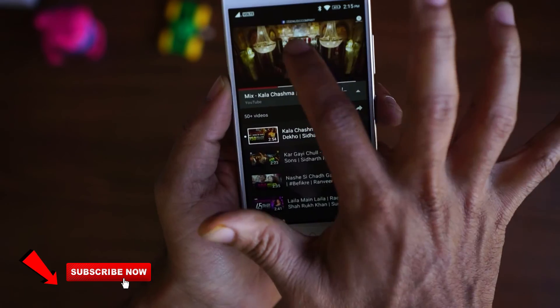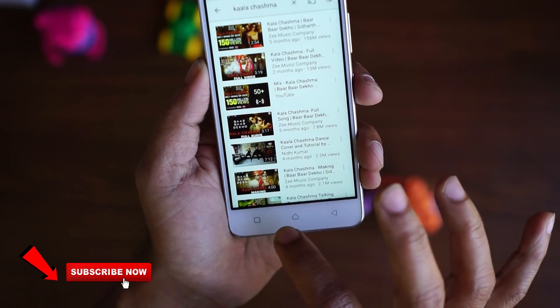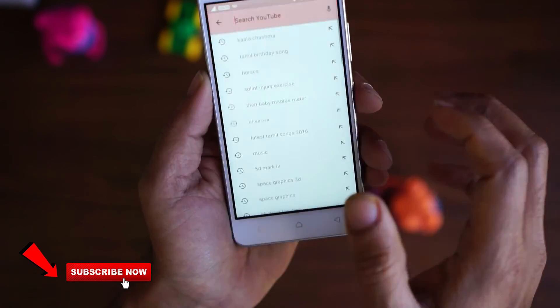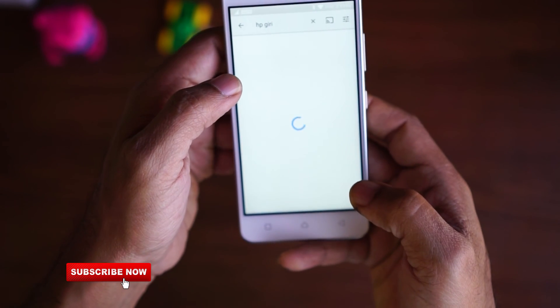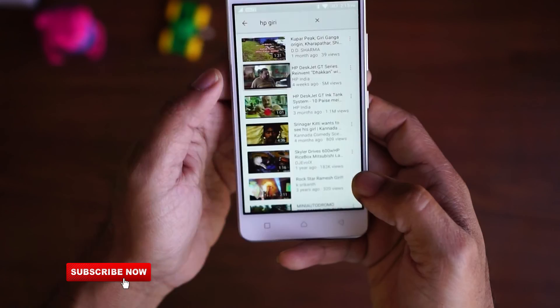So these are the top 15 tips and tricks on your Lenovo K6 Power. If you have any questions or queries, feel free to comment below and like the video if you like it. Until then, this is Giridhar signing off.